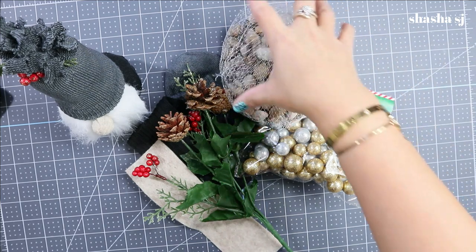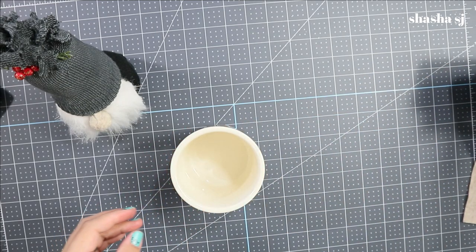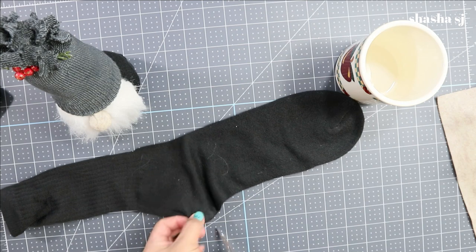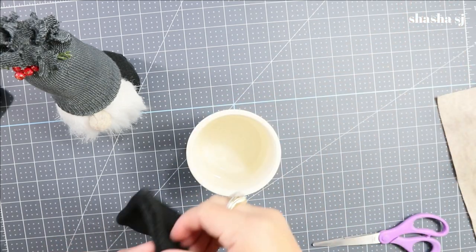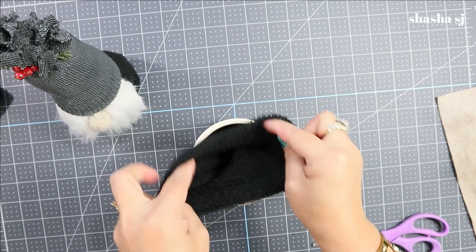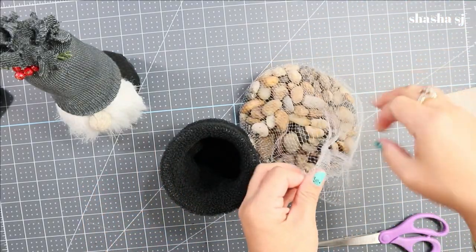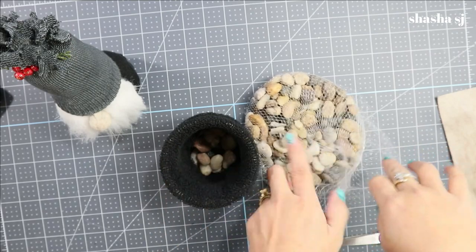Let's get started! First, grab your jar. Sometimes it works better if you cut the heel area of your sock — just cut them off and set that aside. Put your sock over the glass or jar that you have, and put rocks inside first — rocks go first. You can estimate how big you want your gnome to be.